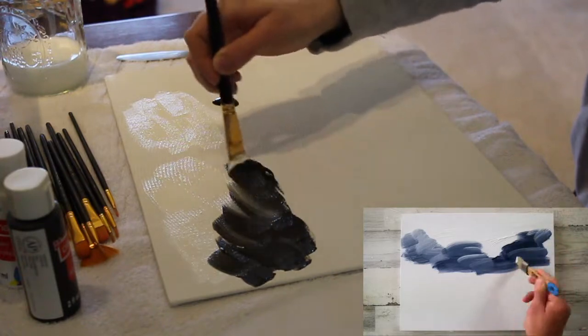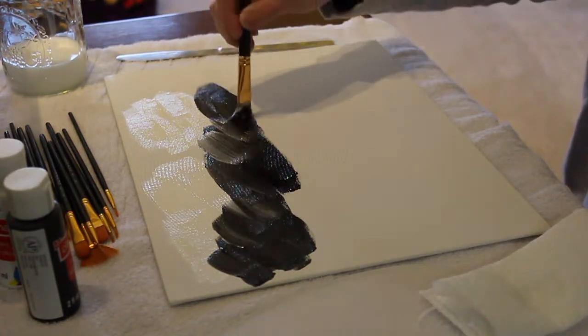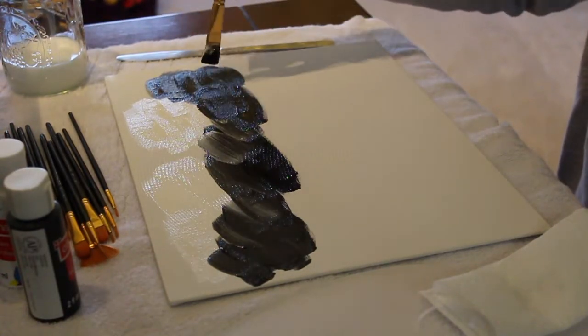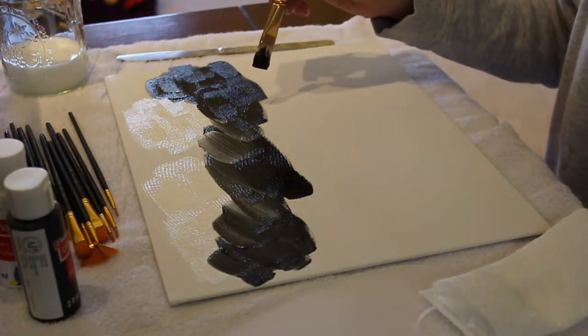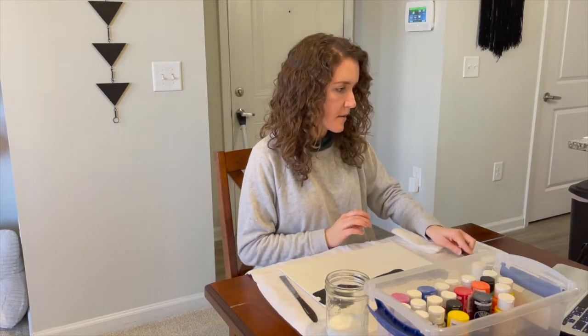It really looks like he used navy instead of black, but we're just going to go with this because that's what I have right now. Pretty sure I put a bit too much black. That's okay.